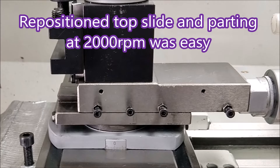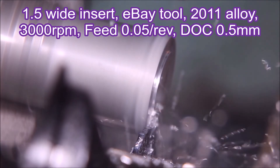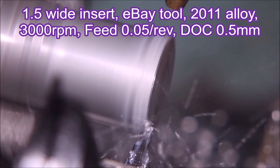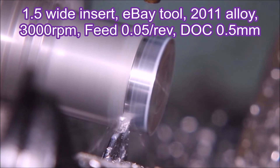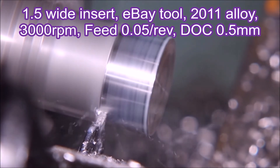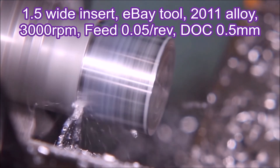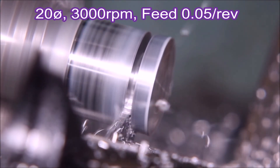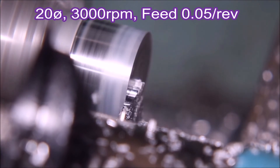He found that he could then part at 2000 RPM and it was much easier going than trying to do it at 500 RPM. This is that $25 eBay parting tool at work on some aluminium — this is from a previous video about that parting tool in particular.